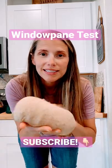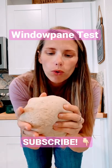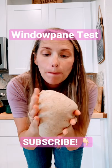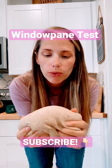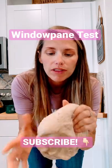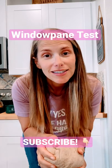Hey everyone, we're about to do the windowpane test with my ball of bread dough. This is a whole wheat flax wheat germ bread and we're going to pull it a little bit and see if we can see a little bit of light in it without breaking it, and that means it's done kneading.